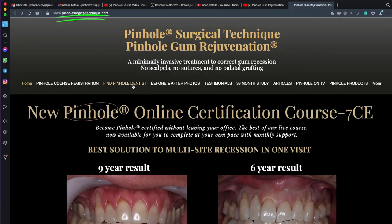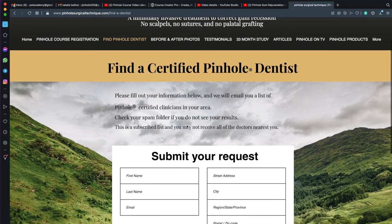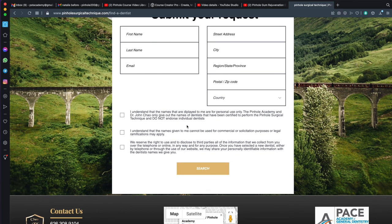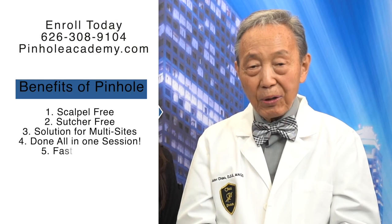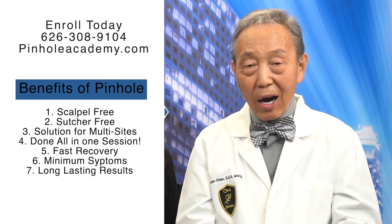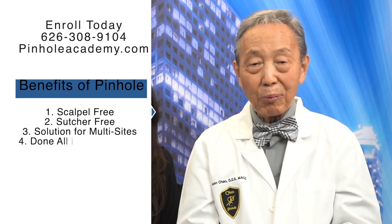If you're a patient watching this, be sure you find a certified pinhole dentist. You can find them in every city in the USA and North America, and that person will be able to do the same thing as you see here: scalpel-free, suture-free correction of multiple sites all at one time, with hardly any symptoms and a great result.